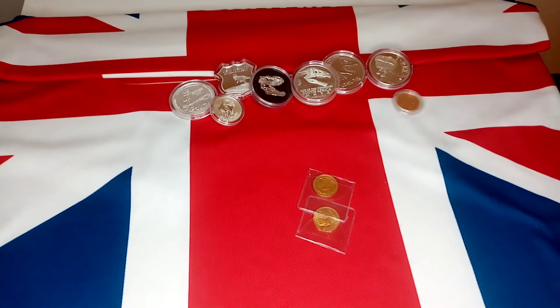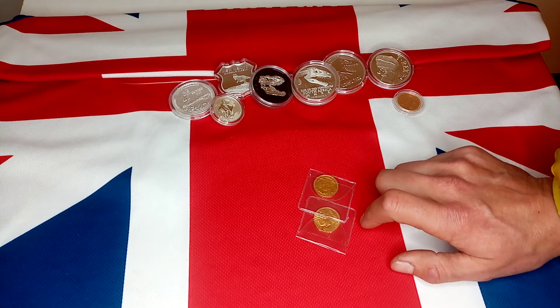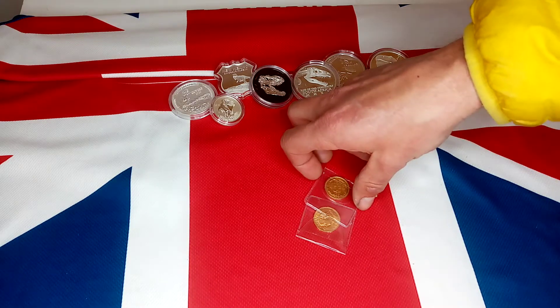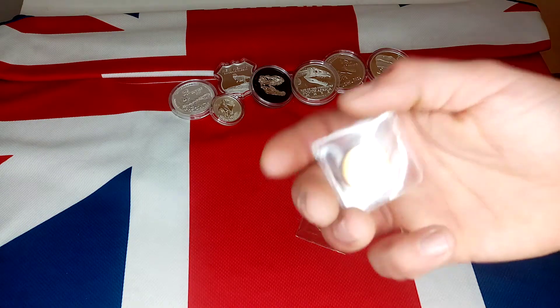So today we have — oh look, what's this? We have a little unboxing. I've already obviously ripped them out of the packaging with excitement. We have two little pieces of gold here. So let me whip them out and show you.